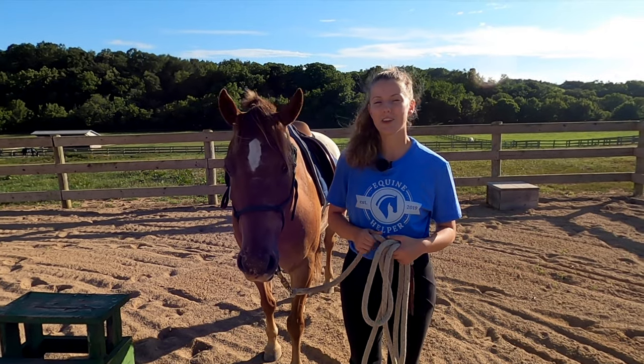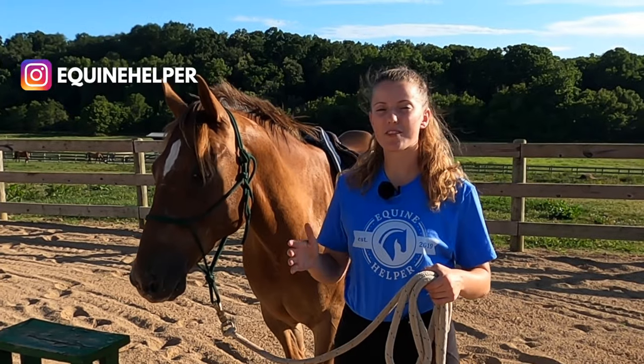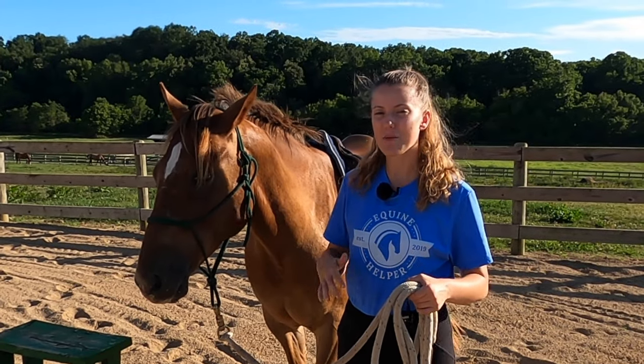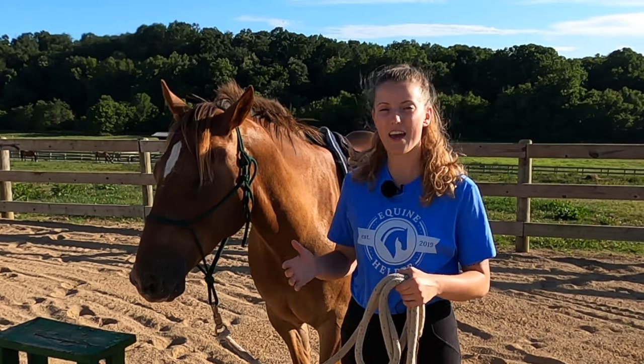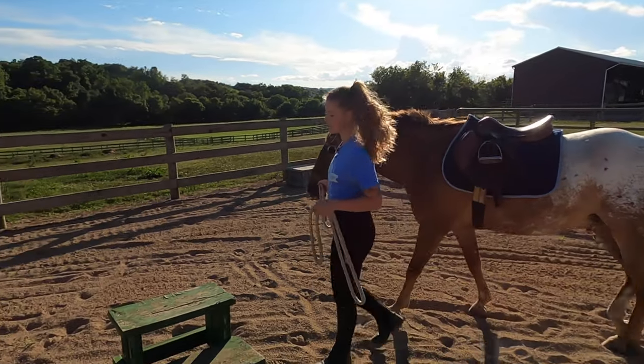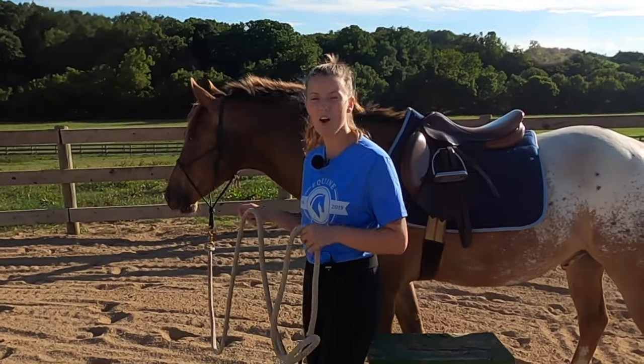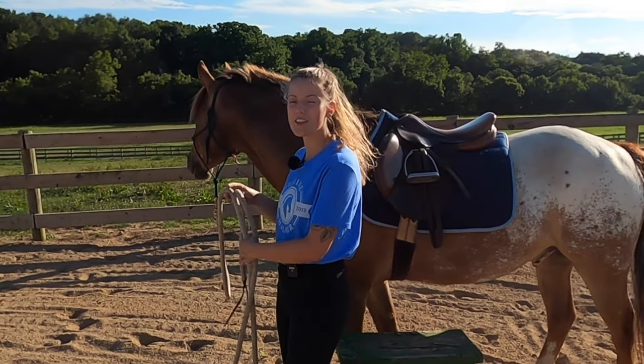In today's video, I'm going to be covering how to get your horse to stand at the mounting block. Every horse I've done this technique with has ended up learning how to stand at the mounting block as they should. So when it comes to correcting this behavior in the moment, what I do is if I'm lining the horse up — for example, let's say he goes to walk away — I'm going to immediately send him out lunging.